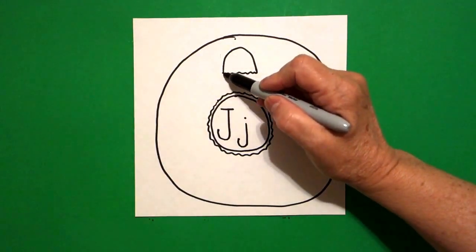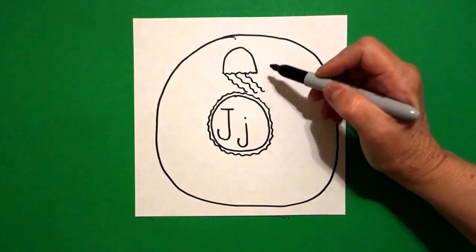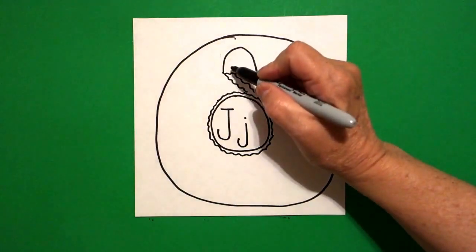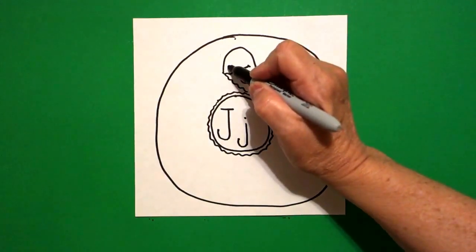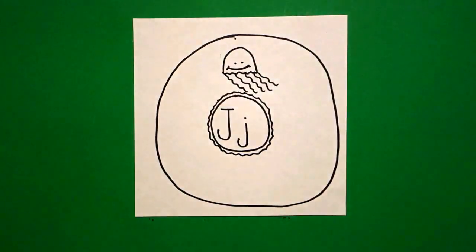Down at the bottom, I draw a wavy line, keep going, wavy line, wavy line. I come inside my space and I draw a slightly curved line, little curved line on the right, little curved line on the left, one dot, two dots.